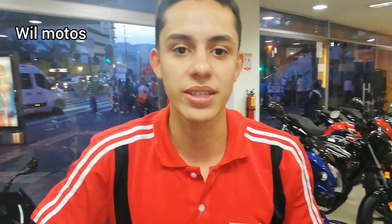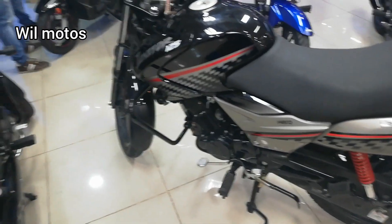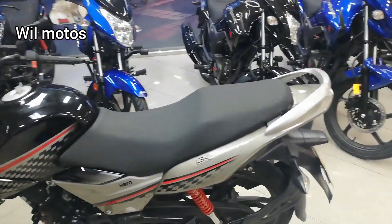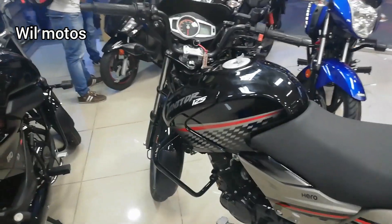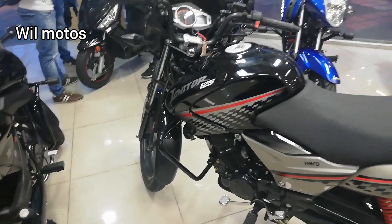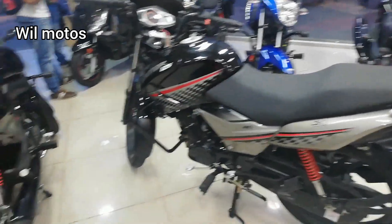Muchísimas gracias, mi nombre es Alexis Betancourt de Motocicletas Giro Exposiciones. Quedan todos cordialmente invitados acá a Giro Motors, al frente de la estación de Exposiciones, en la avenida 33 en la ciudad de Medellín. Vengan para que Alexis tenga el gusto y el placer de atenderlos. Espero que les haya gustado el video, no olviden suscribirse al canal y activar la campanita de notificaciones para estar al tanto del próximo contenido.